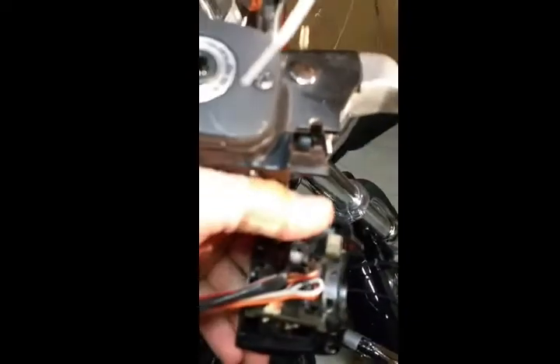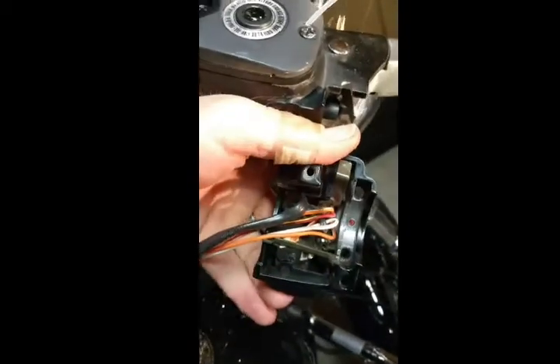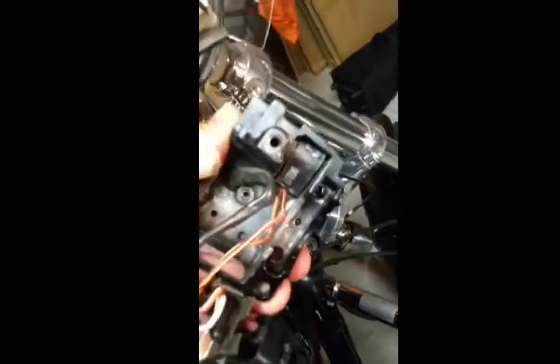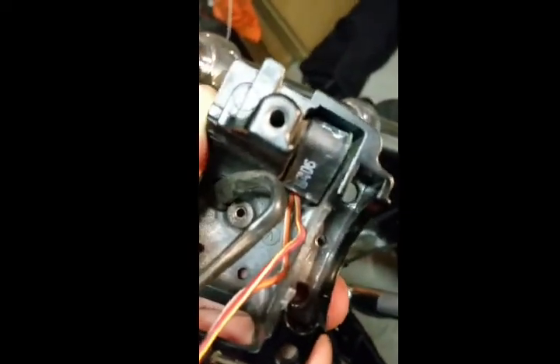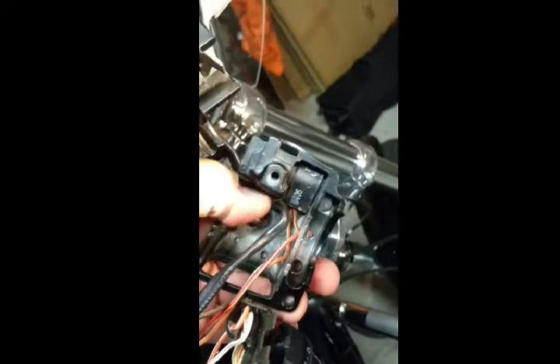Grab that little arm right here by my thumb and just start wiggling it out — this whole assembly starts to come out. Next, you'll see the brake switch — you can see the number on there. I kind of pried on it very gently from the inside; the seal looks broken, so I'm going to go ahead and take that off, remove this wire right here, and go from there.